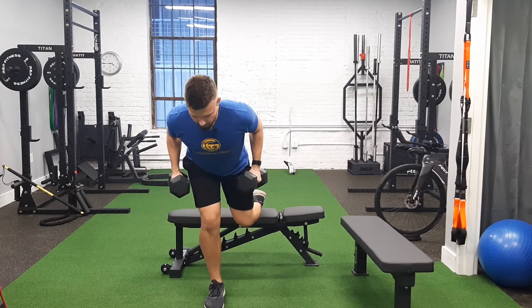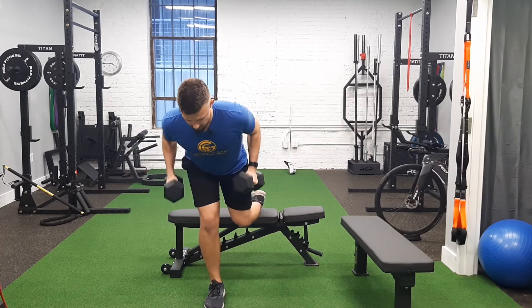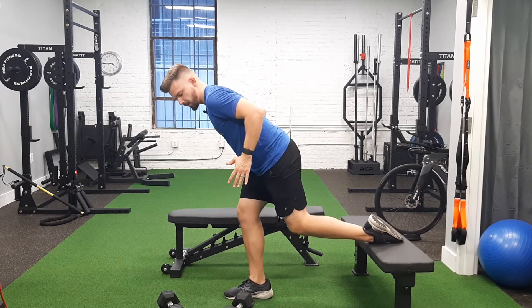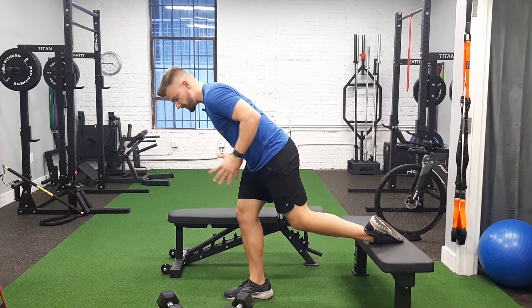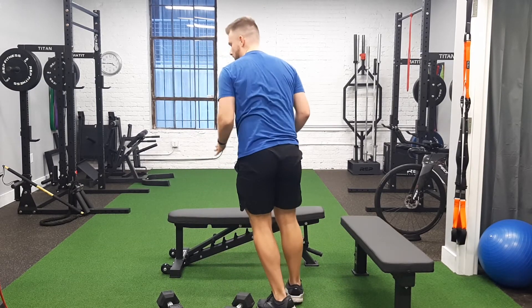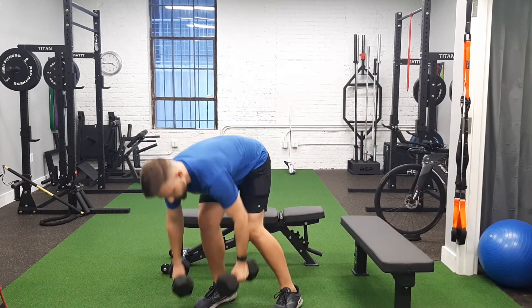From here I'm rowing and holding at the top. Make sure when you're rowing your elbows aren't going too high — we just want to bring them to about where the rib cage is, keeping the elbows tight and not flying out.